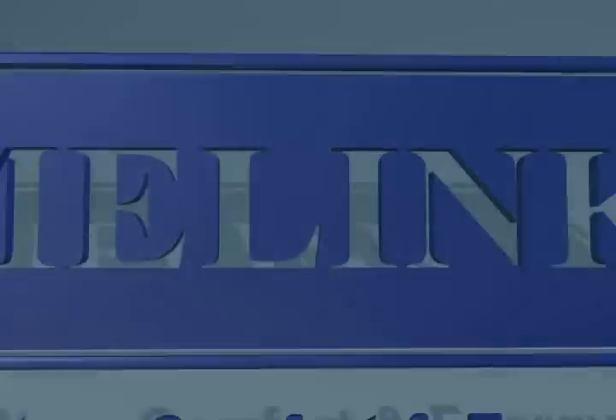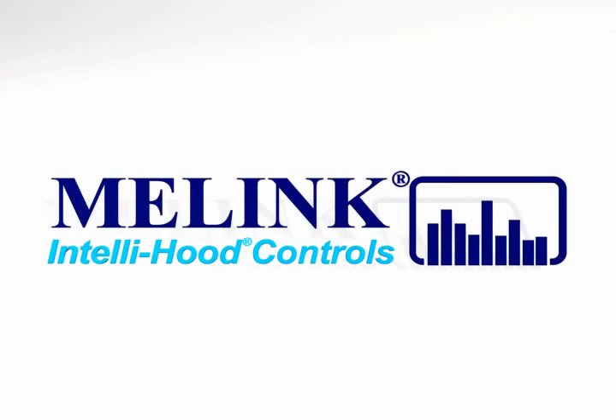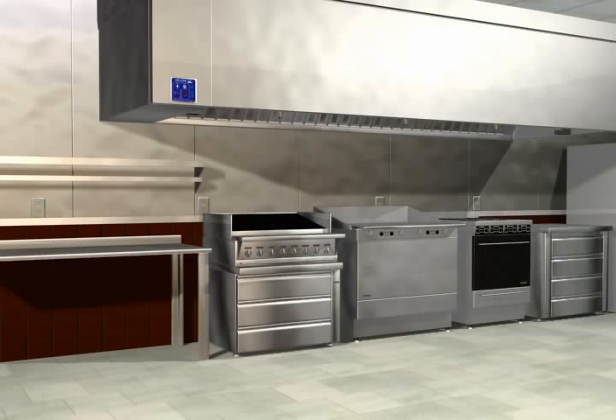Malink Corporation introduces its next generation IntelliHood controls for commercial kitchens. It is the first and only system in the world for kitchen hoods that optimizes both energy efficiency and kitchen comfort. The IntelliHood controls can be integrated by the hood manufacturer for new construction or retrofitted by a contractor in existing applications.